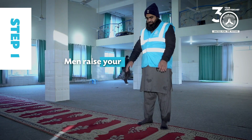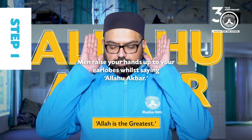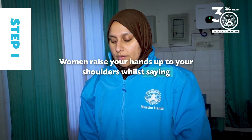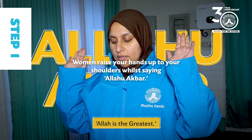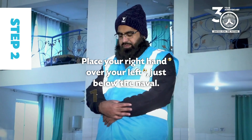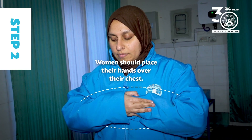Step 1: Men raise your hands up to your earlobes while saying Allahu Akbar. Women raise your hands up to your shoulders while saying Allahu Akbar. Step 2: Place your right hand over your left just below the navel. Women should place their hands over their chest.